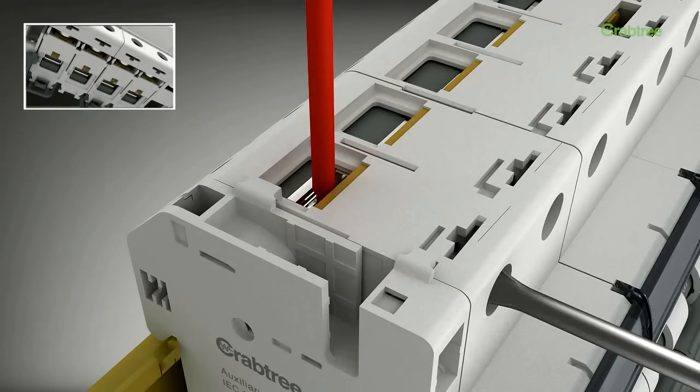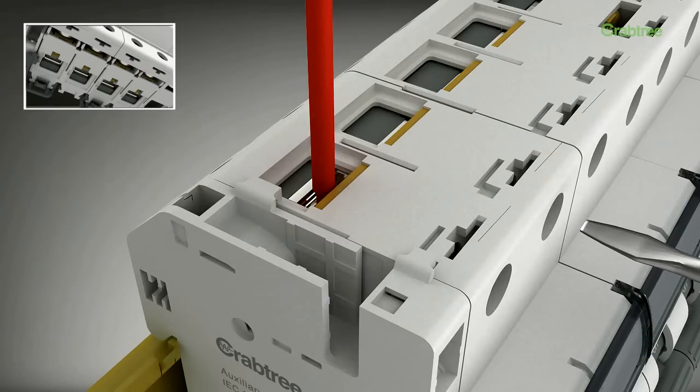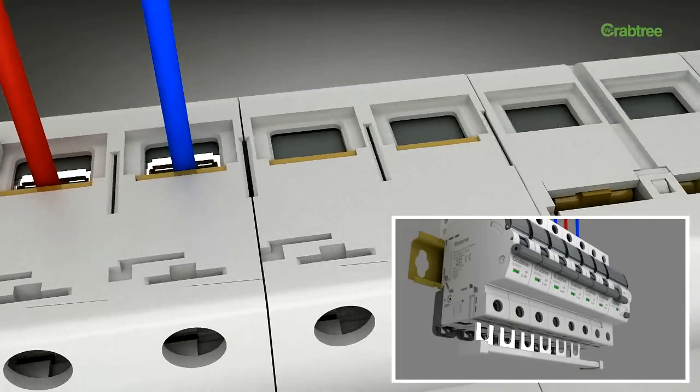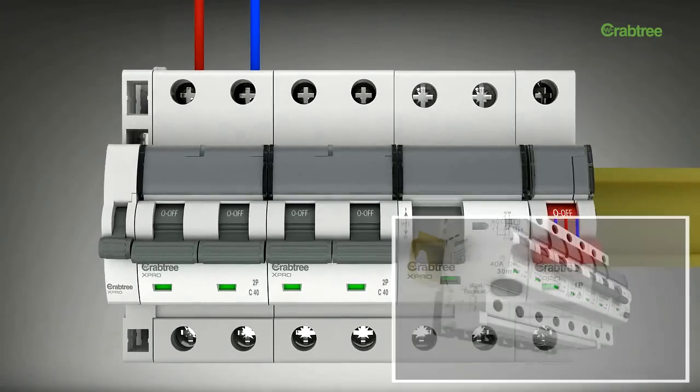The terminal capacity is 35 square millimeters, which enables the device to support different wire sizes as per requirement. There is also a provision for dual termination — that is, terminating with the cable as well as the bus bar — ensuring unmatched safety for all.